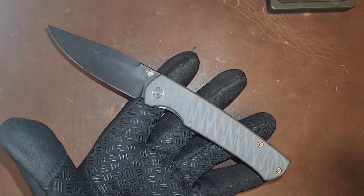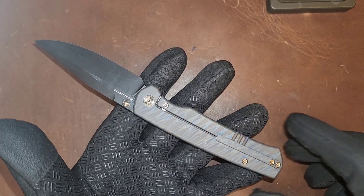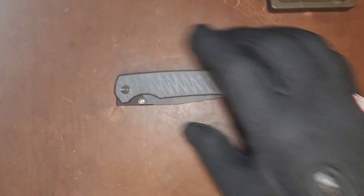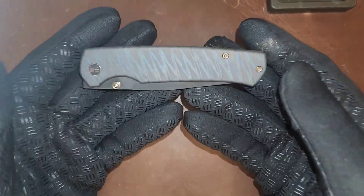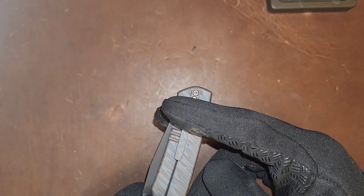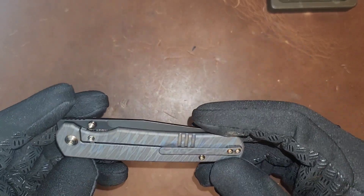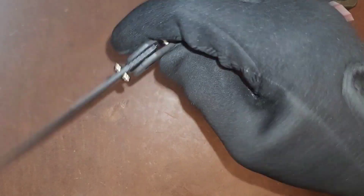These screws are nice — titanium hardware, and they are moderately deep so working on it is not going to be an issue. Aesthetically this knife looks fantastic and functions fantastically. The carry is the A-plus of the game here — the carry is awesome. It's not necessarily a deep carry, but the clip is in a perfect spot where very little is sticking out of your pocket. That's probably the best thing about this knife.